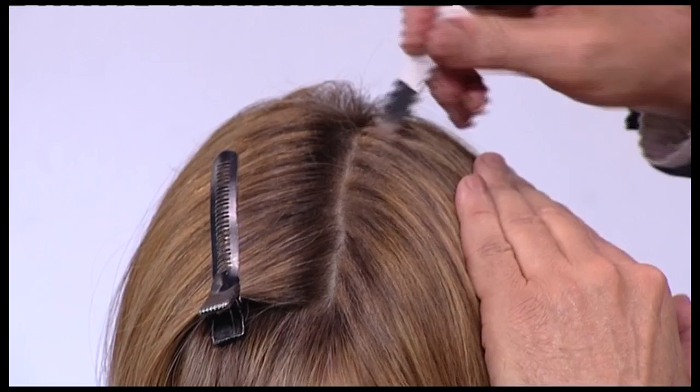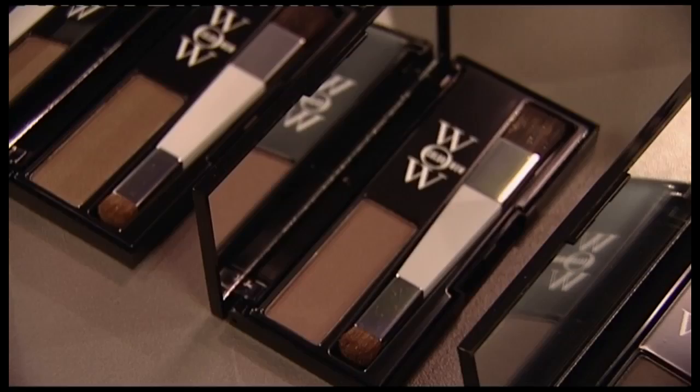So whether you've got grey roots or whether you've got dark roots because you highlight your hair, there is a colour for everybody. And there are many tones within the powder, so whatever tone you have on your hair, when you apply it, it completely adheres to the hair. Anybody can do this at home. It's thrilling — nobody's ever going to know that you colour your hair.